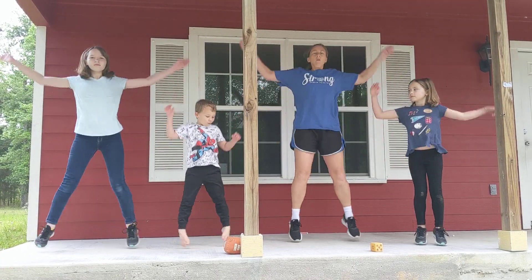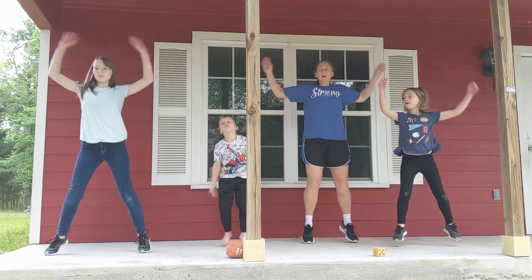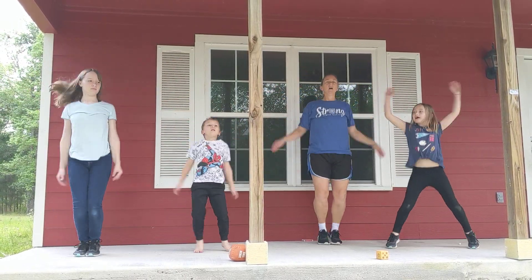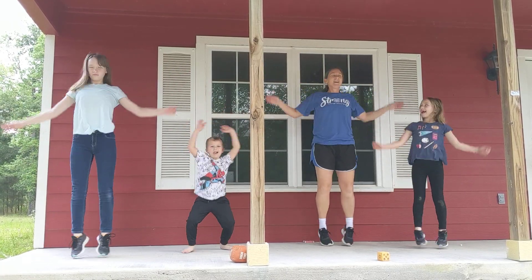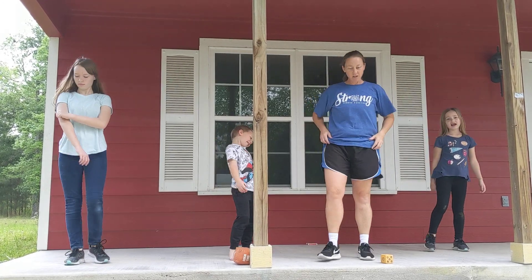Ready? Go. One, two, three, four, five, six, seven, eight, nine, ten, eleven, twelve, thirteen, fourteen, fifteen. Okay, so that's how that would go.